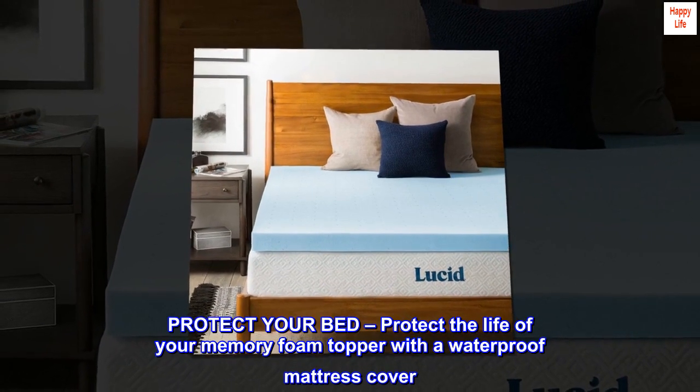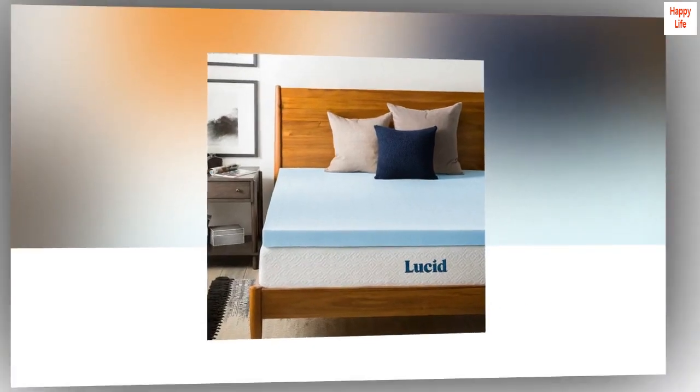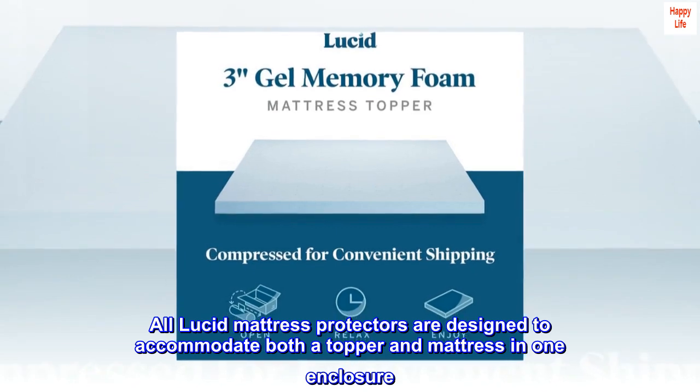Protect your bed. Protect the life of your memory foam topper with a waterproof mattress cover. All Lucid mattress protectors are designed to accommodate both a topper and mattress in one enclosure.